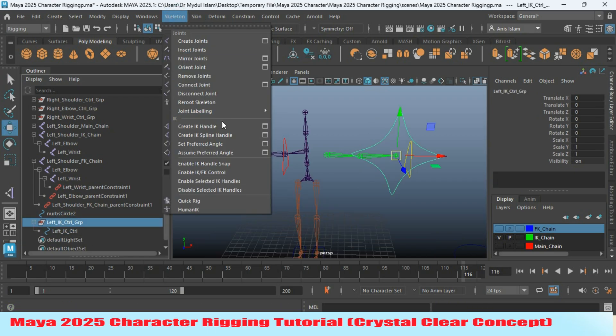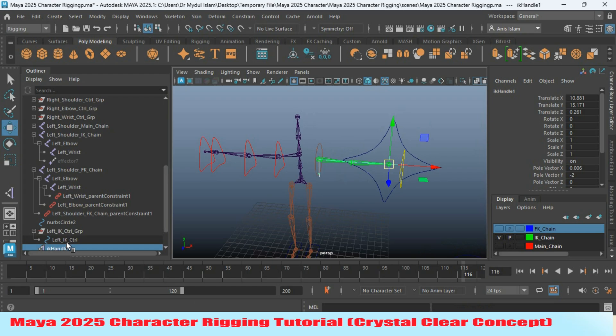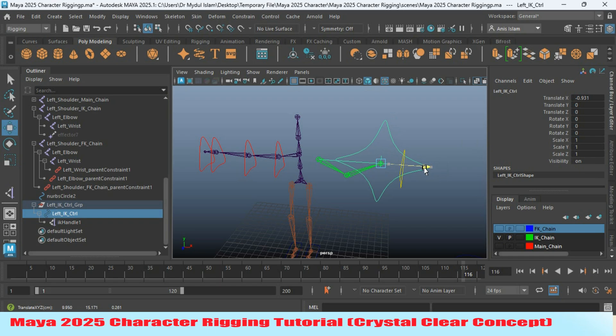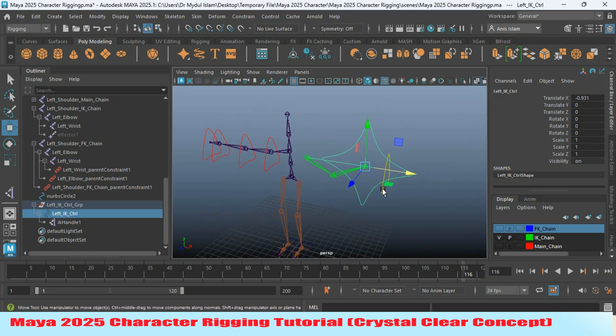Now go to Skeleton, and Create IK Handle. Reset the tool. Click one point at the shoulder joint and another at the wrist joint. Select the IK handle and parent it to the left IK controller. Now select the left IK controller, try to move it — it is rotating along the wrong direction. Rotate this one 180 degrees, minus 180 degrees along the X-axis.